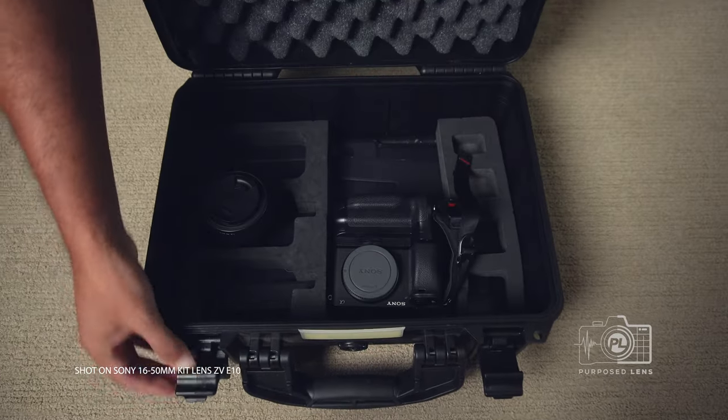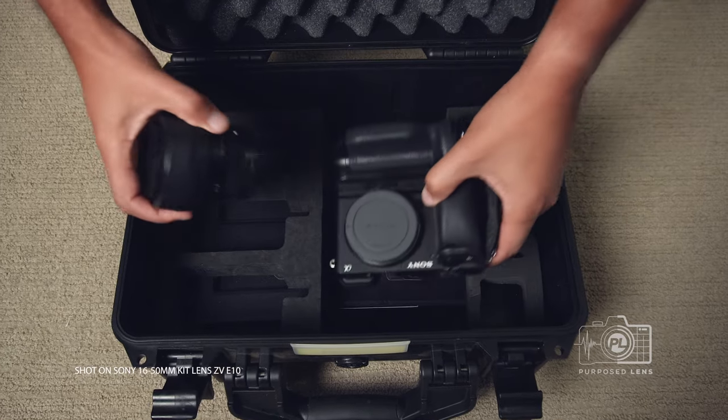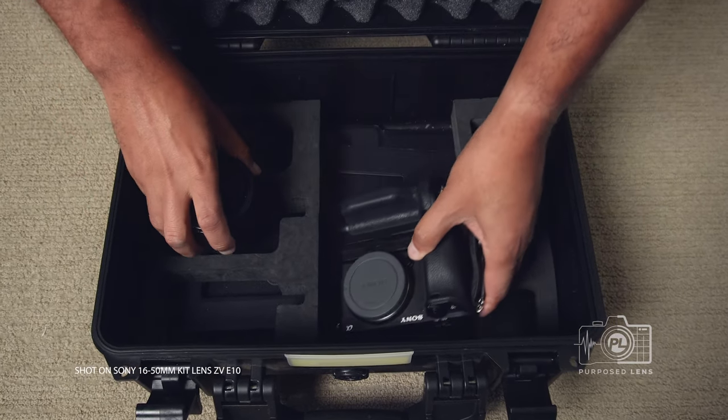So what is a kit lens? A kit lens is basically a lens that comes with a camera, usually called a kit. That's really it — it's that simple. But there is a dark side to this lens.